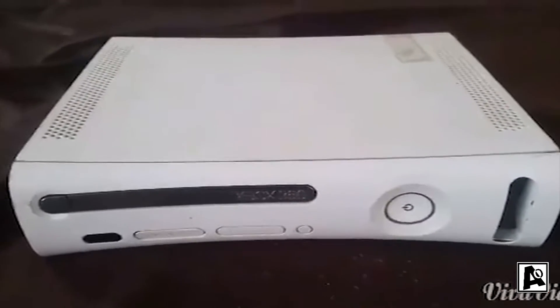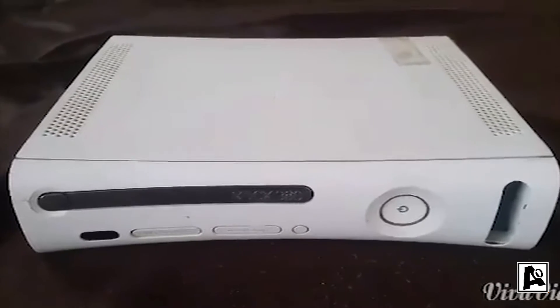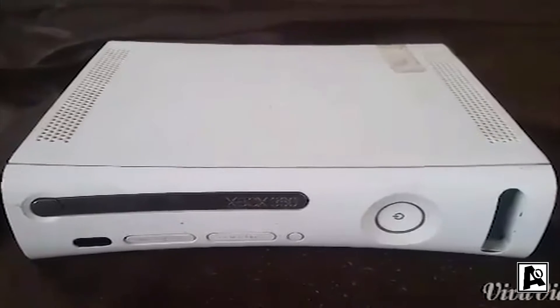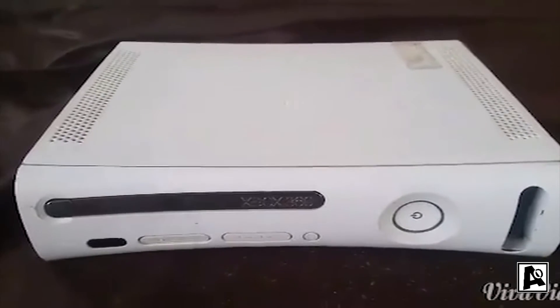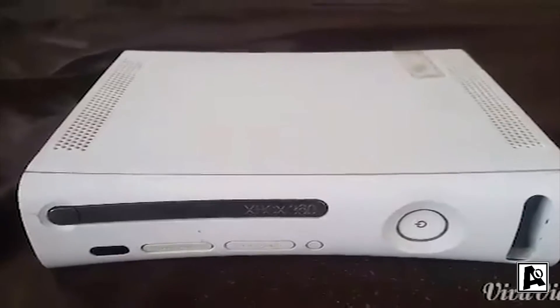Hey, what's going on guys, it's 85 Retro Gamer here. I'm here to do the Marco Red Ring Challenge — this is for my friend Marco, who basically told me that I could not fix the Red Ring of Death. I'm going to show you three easy ways to fix it, and trust me, this is the fastest way to fix the Red Ring of Death.